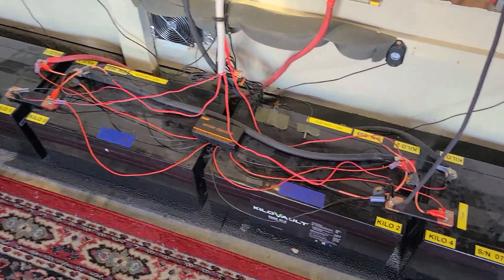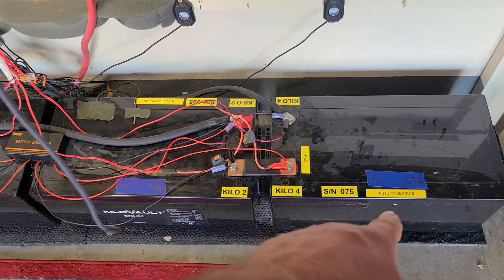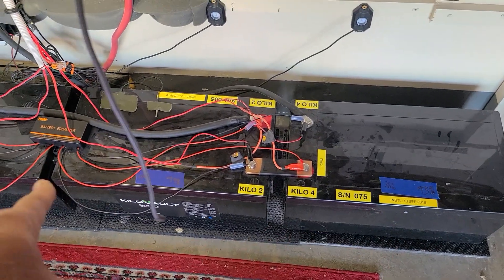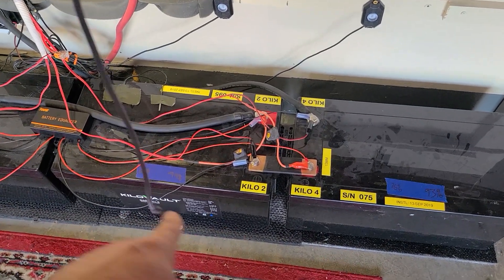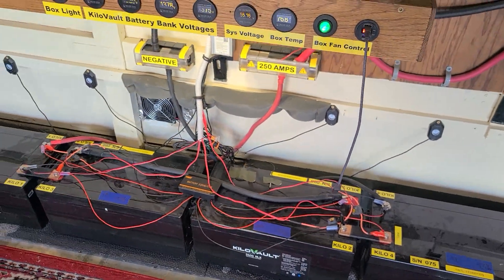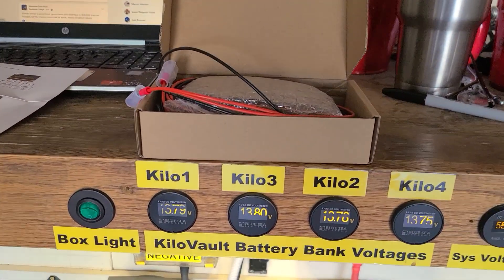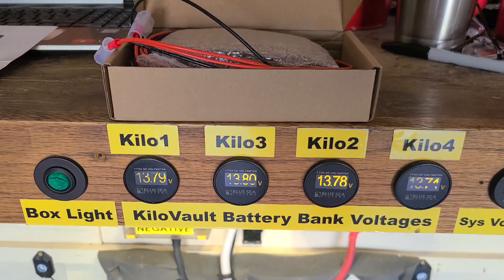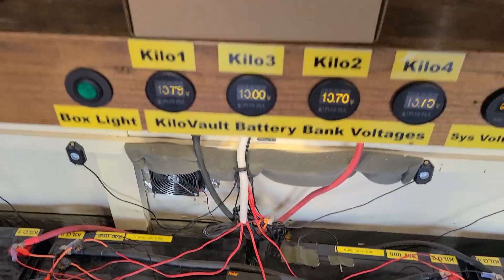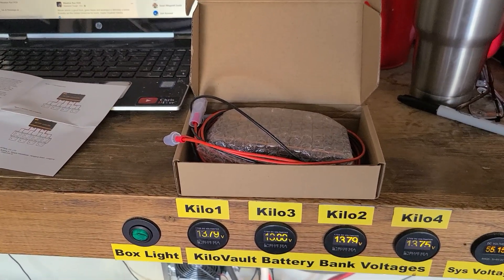It's a hell of a lot better than before. I had 100% on this one when I had my problem, and this one was sitting at 76%, so there was a 24% difference between just these two. Now the variance is about 6-7%, and the real good thing is that this balancer is doing its job.